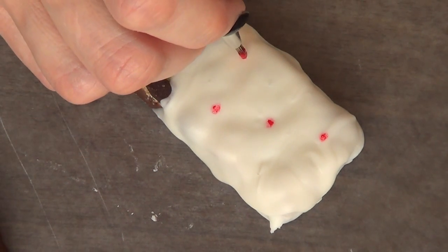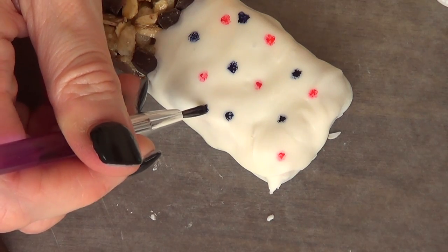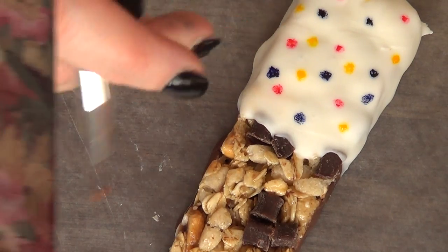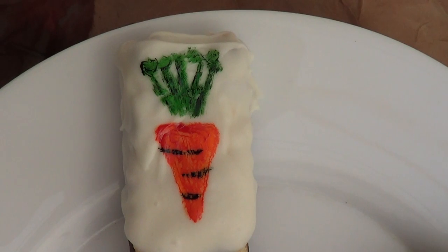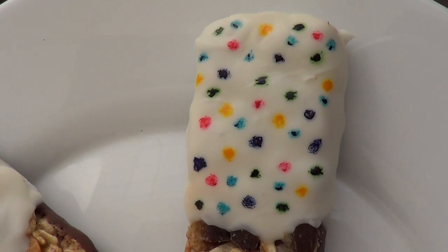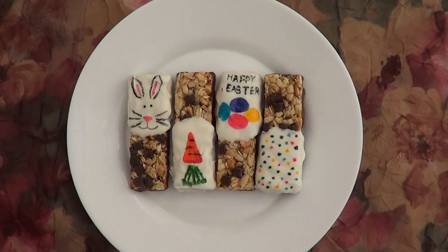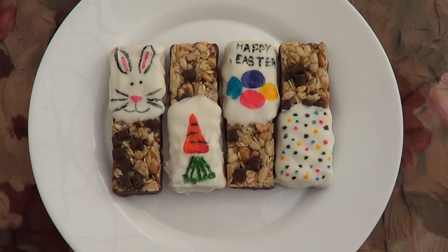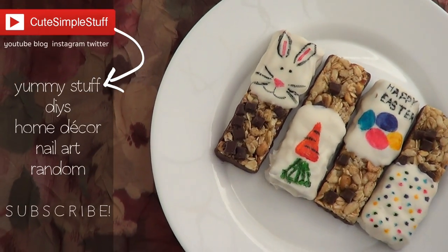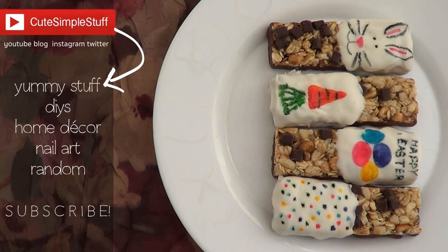Now the fourth and final design is pretty simple. I don't really know how to call them — they're not exactly dots, just blobs of colors pretty much everywhere, going with all the colors I used. Those are pretty much the ideas I wanted to share with you. It's kind of a last-minute idea, but I think they look cute! This is a project I think kids will love to do on Easter or just before the day. I hope you like them — if you did, don't forget to give me a thumbs up, subscribe to my channel for more baking and DIYs, and don't forget to share! Happy Easter, bye guys!